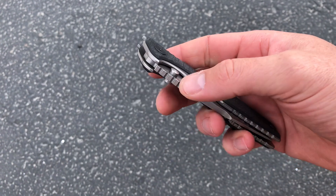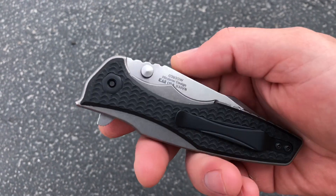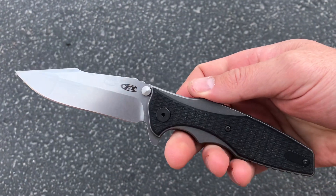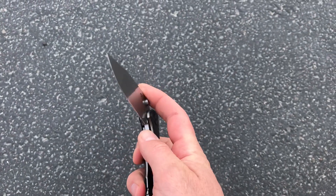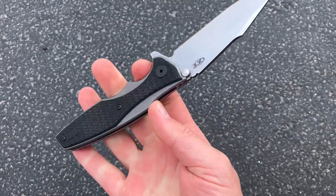Hey guys, this just dropped on the website — the ZT Hinder collaboration 0393 stonewash. This model has been super popular, they've done a ton of variations on it. If you're going to carry a ZT and you want the flipper and you're into the Hinder design, I think this has got to be one of the best ZTs to carry — that's just my personal opinion.